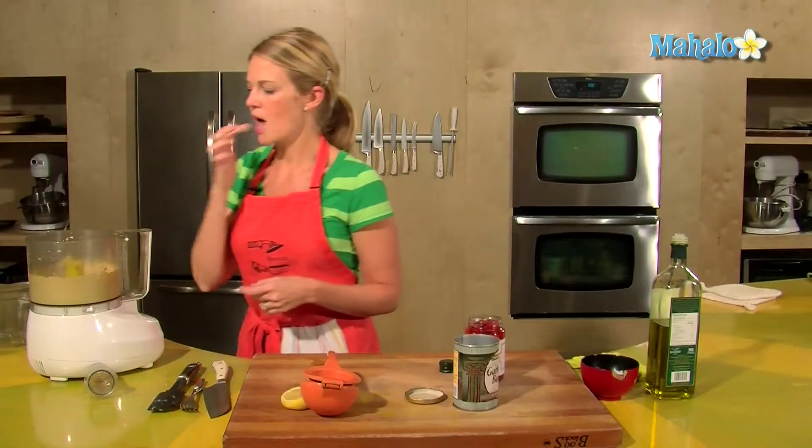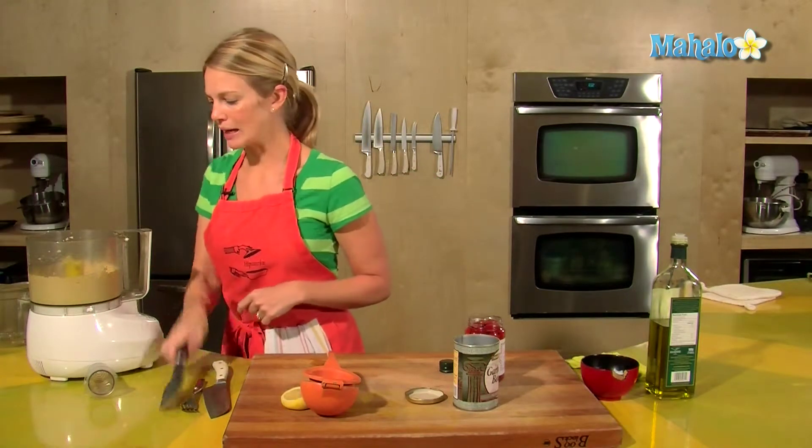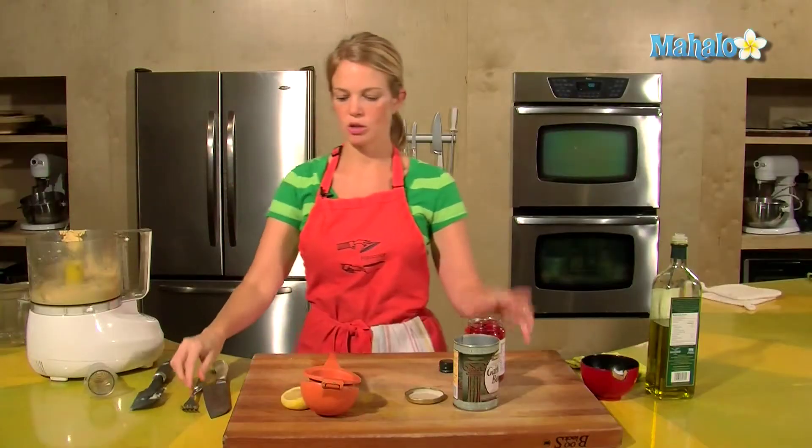I'll give it a taste. Very nice. So this is plain traditional hummus — no fanciness about it. But I'm going to change it a little just to show you a bit of variety.